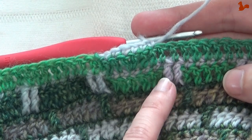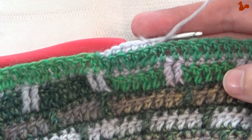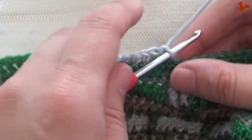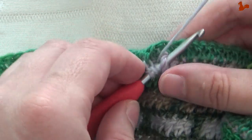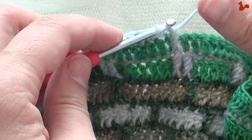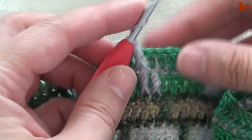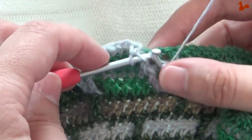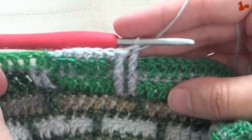Now a front post double treble around one on each of these two front post stitches from two rows down — so that means a double treble. That's once over for a treble and twice over for a double treble, then around that post and complete the front post stitch. That's one. Then again twice over, around the next one, and complete the front post double treble.